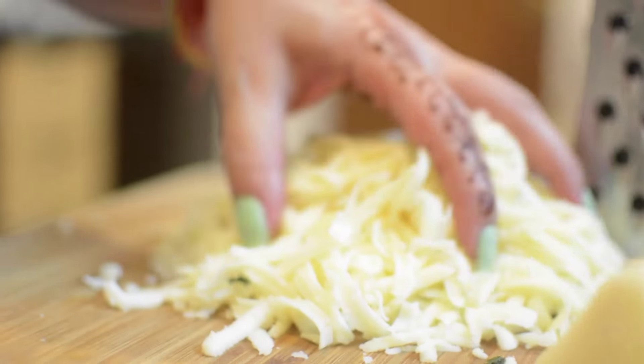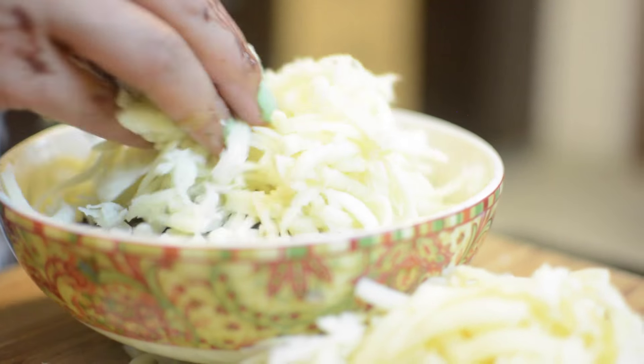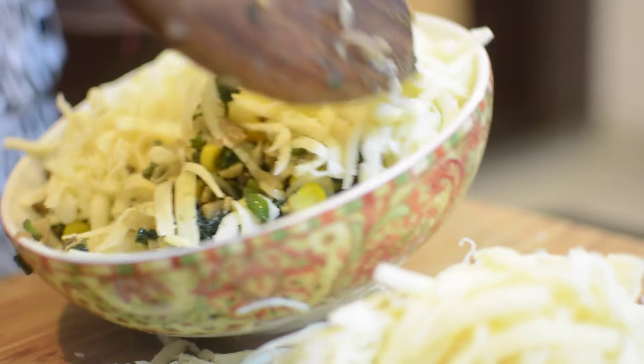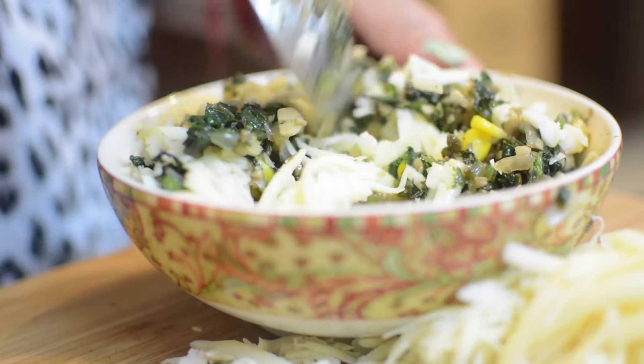Spinach and mushroom are both water-based vegetables. If you like, after cooking you can squeeze out the excess water. When the filling is dry, grate the cheese. Now the filling is dry, the cheese is ready, and the filling is complete with cheese.